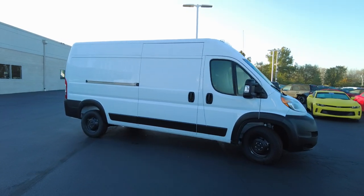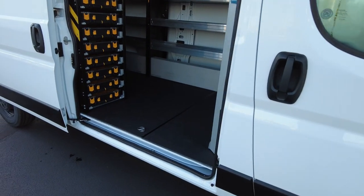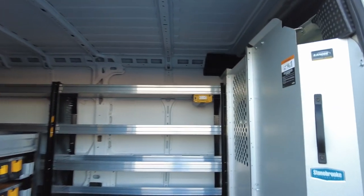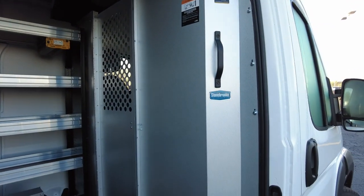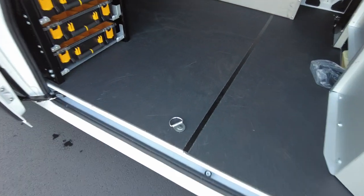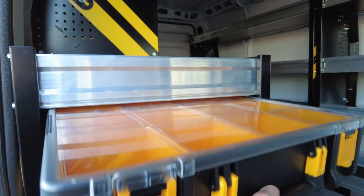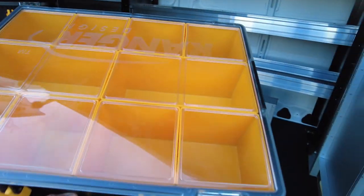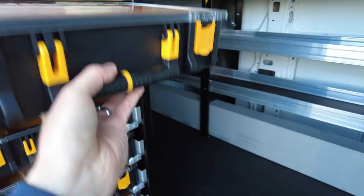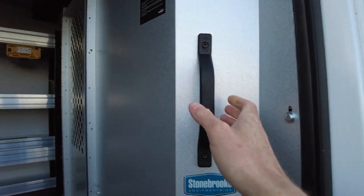Let's unbox this 2021 Ram ProMaster. Coming in, it has the giant sliding door, easy to open. Inside, this van has been upfitted with some nice upgrades — it has the partition wall with a door so you can get from front to back, upgraded flooring with a couple of tie-downs, and a toolbox off to the left with individual removable containers to put your parts in. Easy to access — I'm not even in the van and I can just pull those right out. There's a little grab handle right here to help you get up inside.